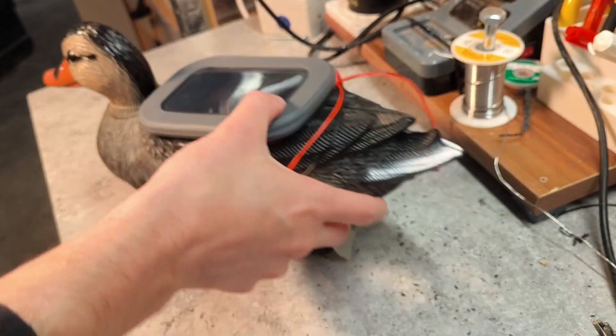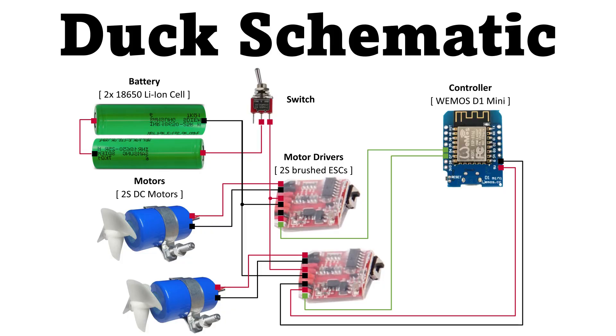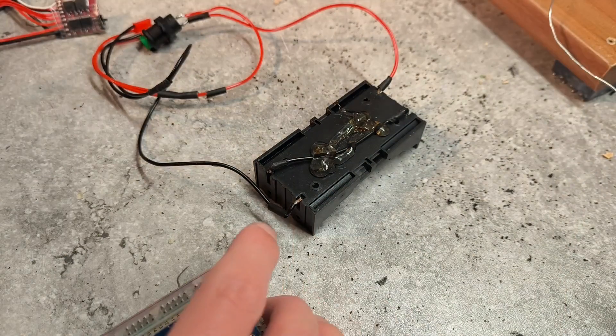Time to put our duck aside and focus on the electronics. Here's the schematic, which can also be found on the Instructables page about the project, together with all the other technical details. Let's put in some love and hot glue and make it a reality.